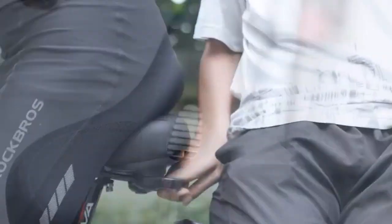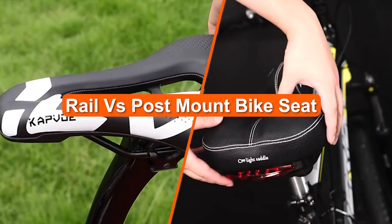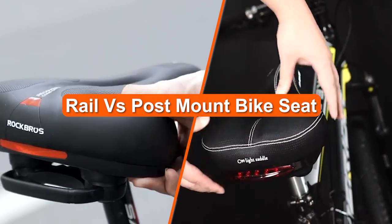When it comes to mounting a bike seat, there are primarily two options: rail mount and post mount. Here's a detailed breakdown of the two.